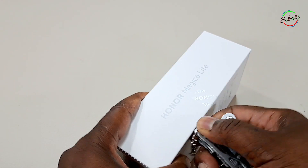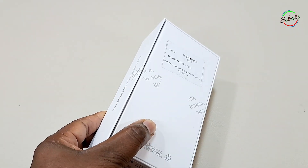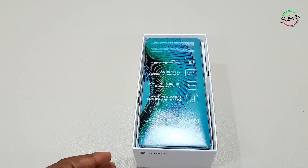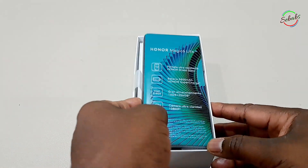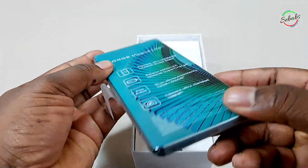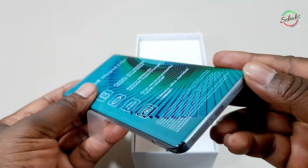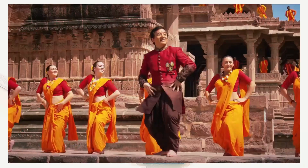Hi YouTube, welcome to my channel. For those who are returning, it's good to have you back. I'm Shababs, and in this video I'm going to guide you through some simple steps to transfer your data from your old phone to a new phone. In this case we're looking at the Honor Magic Light 6. Just a small reminder: this is not only an unboxing but also a tutorial channel — what you might know, others might not — so keep the comments polite so we can all benefit from each other.